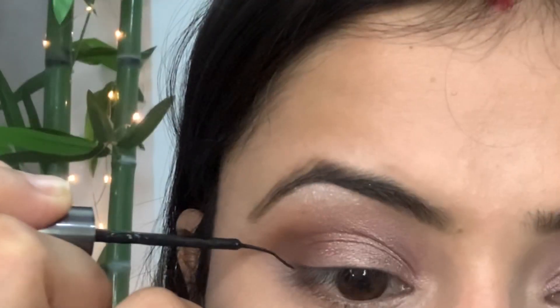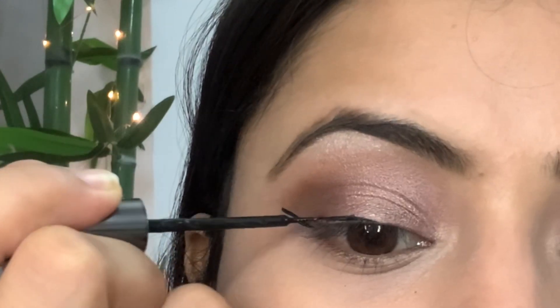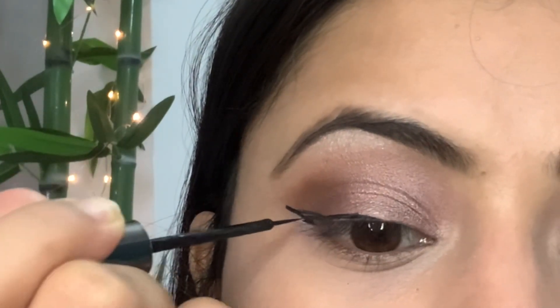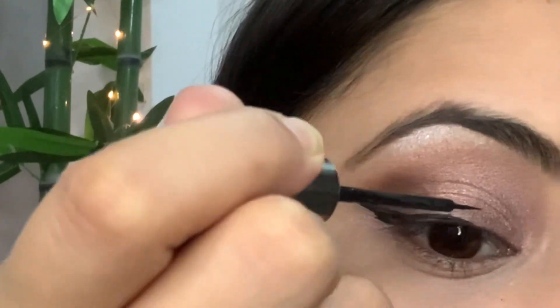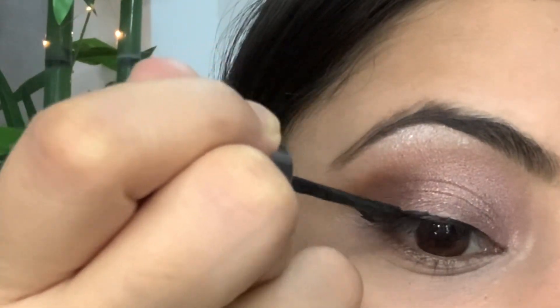Now it's time to apply a winged eyeliner. In case you guys want to learn how to create a perfect wing eyeliner, I've already created a video on this and it will pop up somewhere around the screen, so do watch that video also.